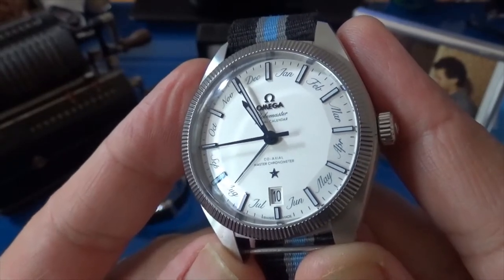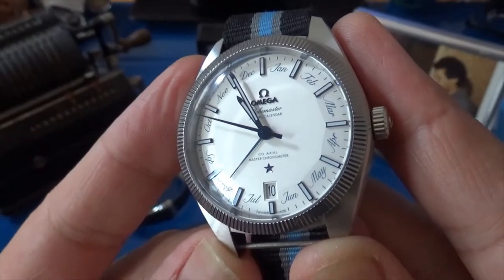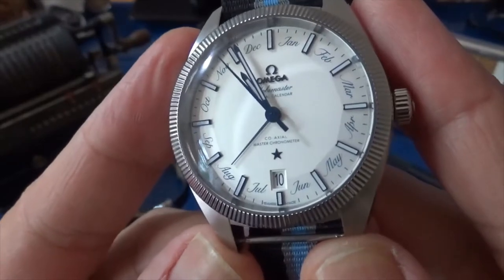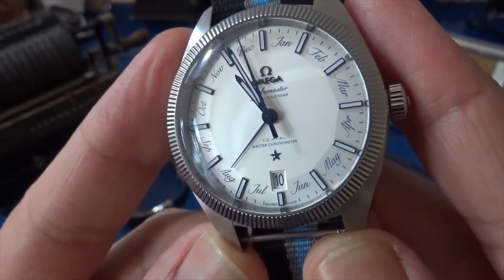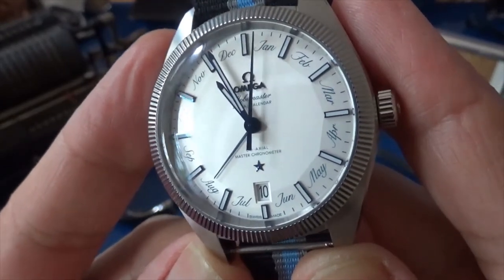The months are written in a lovely script with a beautiful blue. We have our month indication and our day indication, and since it's an annual calendar you only need to adjust the days at the end of February, beginning of March.